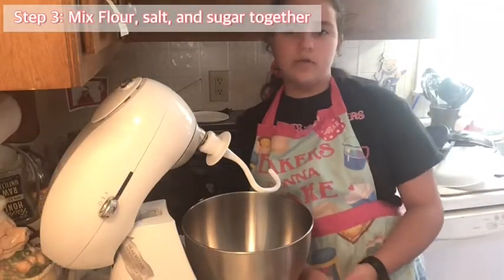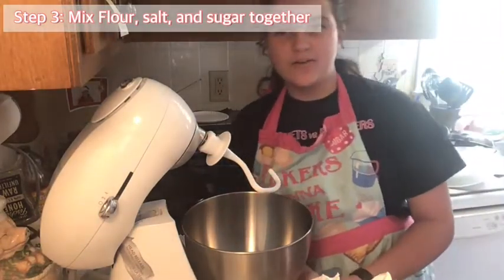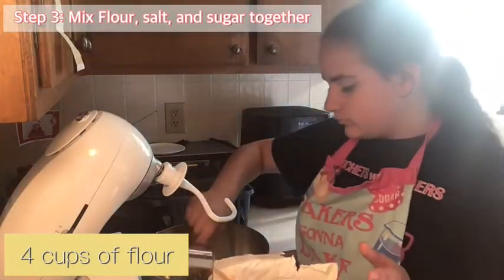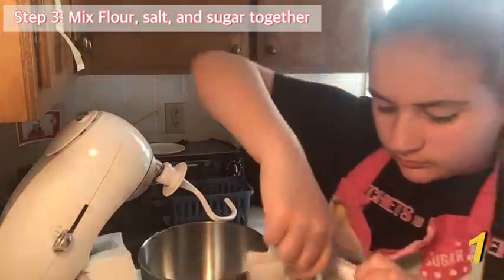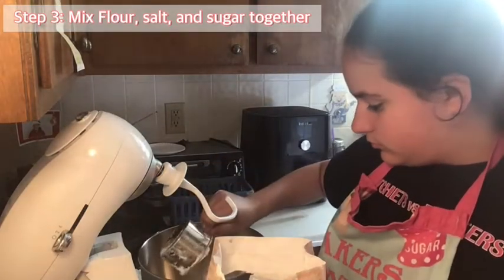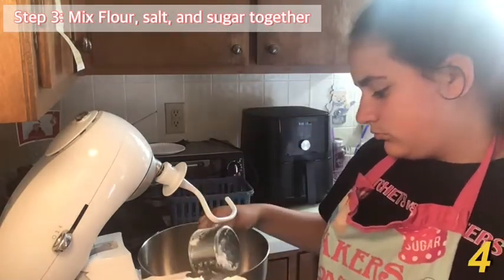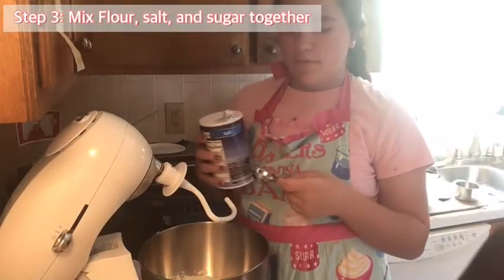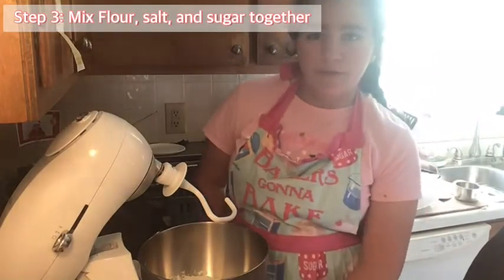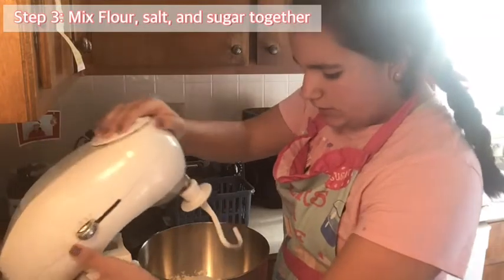We are going to put four cups of flour in the mixer — one cup, two cups, three cups, four cups. Next, we're going to put in one tablespoon of salt. Next, we put in one-fourth cup of sugar. It's time to mix it until it's well combined.